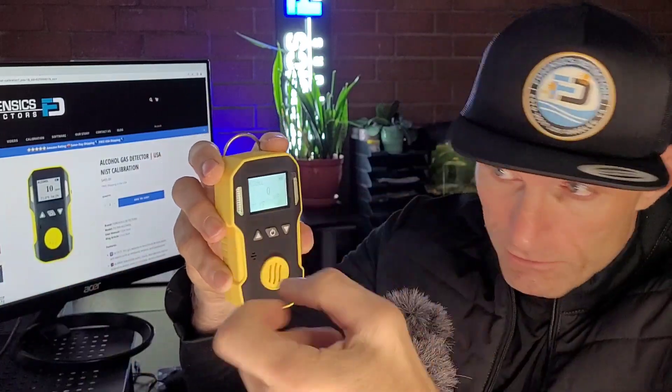How does it work? We have the sensor right in the middle — it's a made-in-Germany sensor. Think Mercedes, think BMW — high quality sensor technology. All the alcohol molecules diffuse naturally onto the sensor, and the sensor translates that into a current. Within the unit we have a calibration curve, and it presents you with the concentration in parts per million.